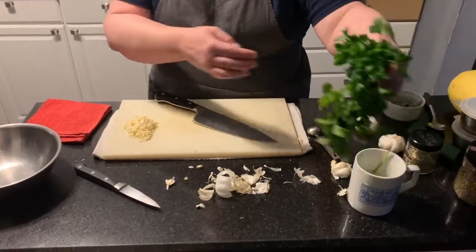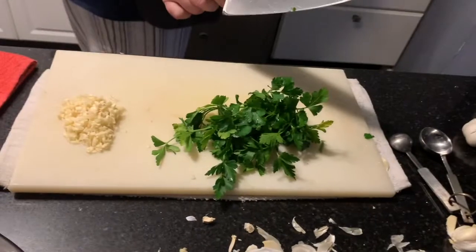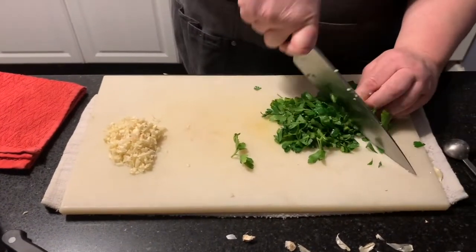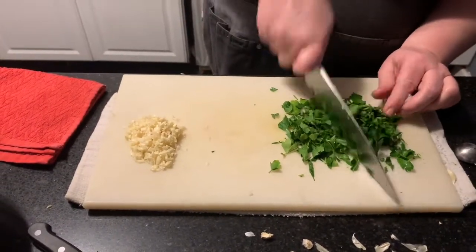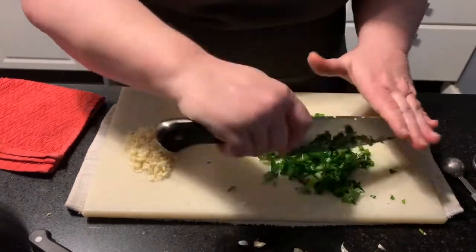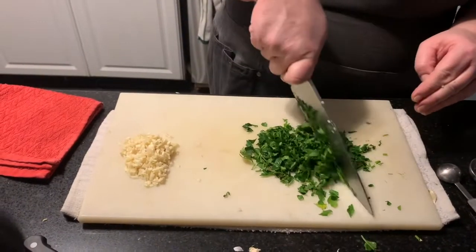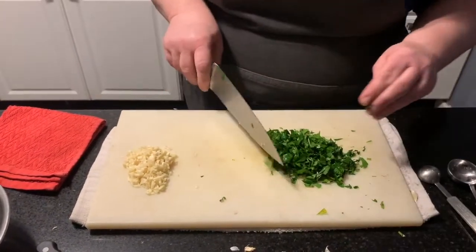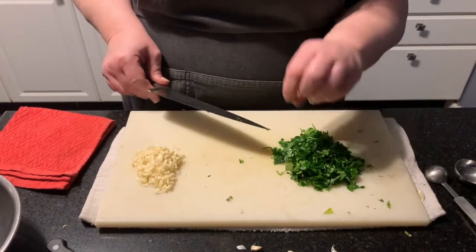I'm going to chop my parsley. If you don't have fresh parsley, you can use dried and just mix it with the dried spices in the bowl. If you're lucky enough to have an herb garden, you can use all fresh herbs. Most of these herbs are perennials — they come back every year. You plant them once and you have them forever if you take care of them. The parsley doesn't have to be too fine because it's going to wilt when we get it in the hot pan.